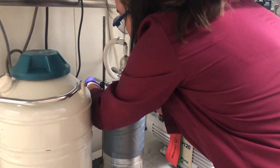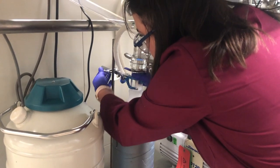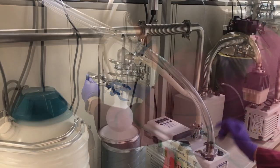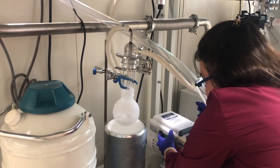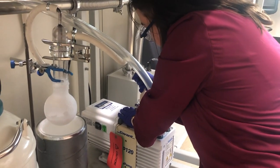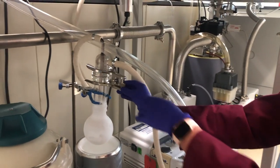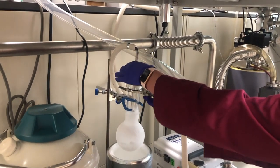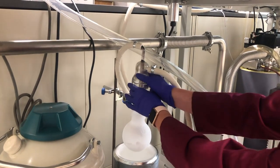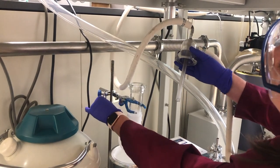The first two steps are to raise the trap out of the nitrogen and turn off the vacuum pump. Assuming you do these two steps relatively quickly, it shouldn't really matter which occurs first. However, I prefer to raise the trap before turning off the vacuum. Remove the vacuum hose from the pump to break the vacuum and bring air back into the system. You can then disassemble the trap to remove the o-ring.